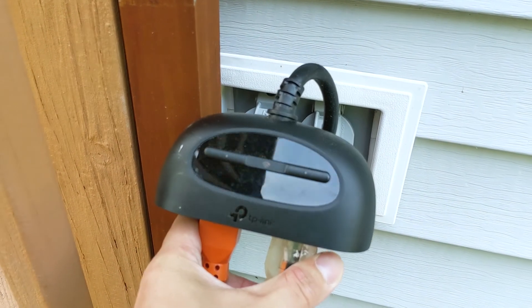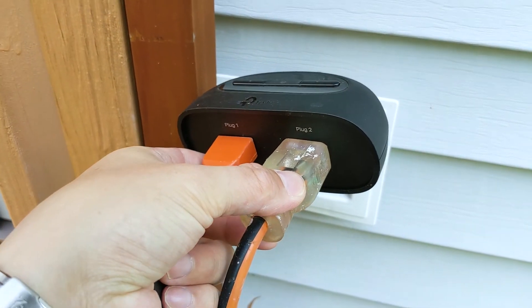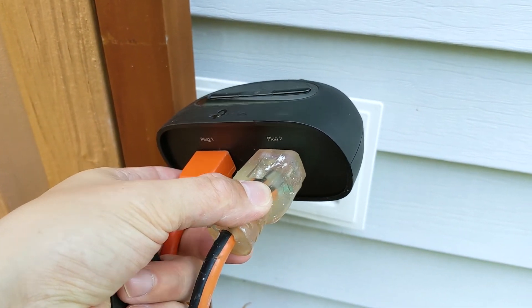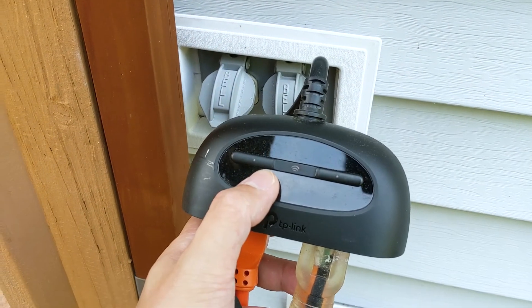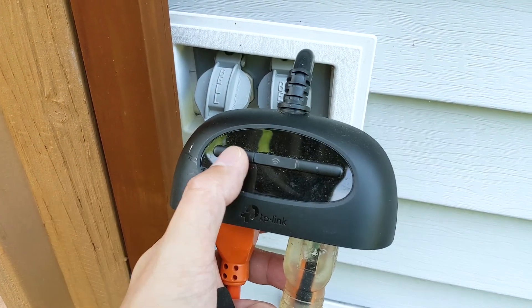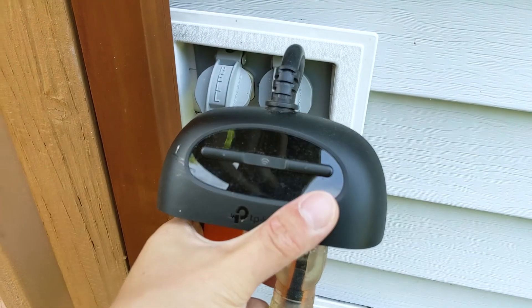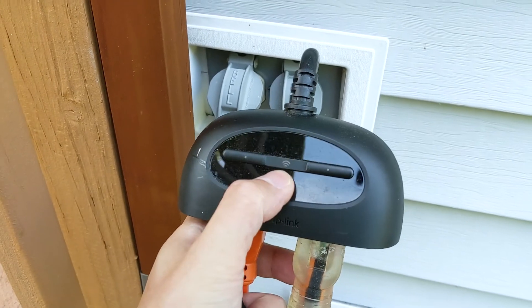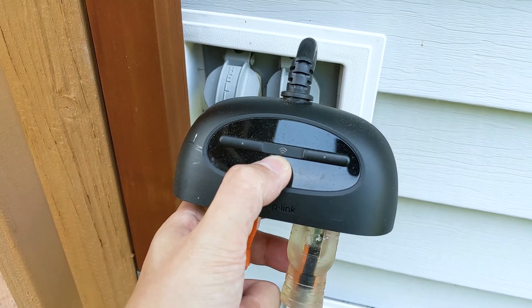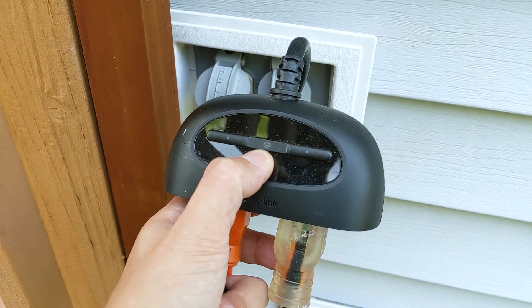It's pretty straightforward and easy to use. It basically has two plugs — plug one and plug two — and two manual buttons to turn on and turn off power to your outlets. You also have an LED indicator, which I only used once to indicate when it's connecting to a Wi-Fi access hub. That's pretty much only used at startup.